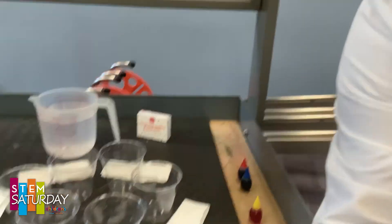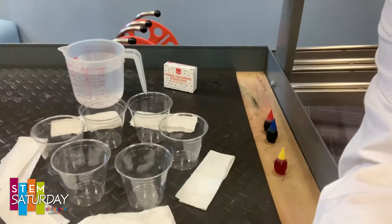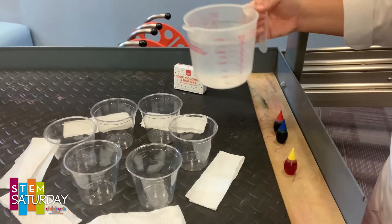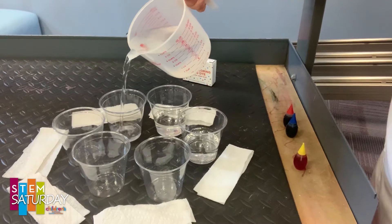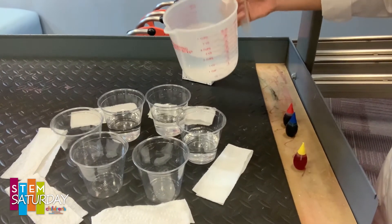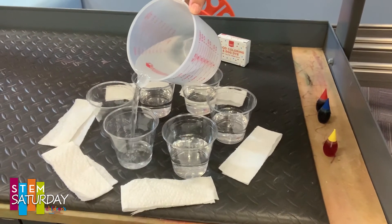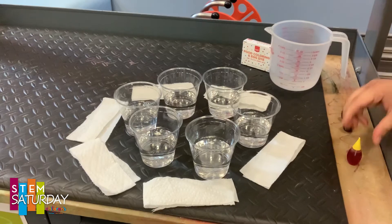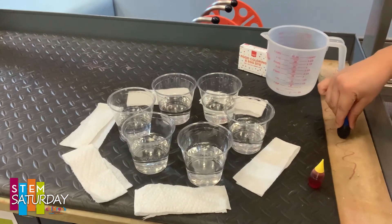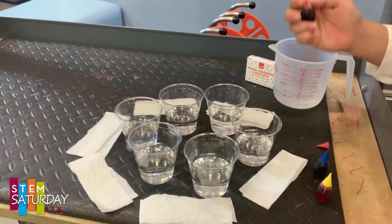Are you ready for the experiment? Here we go! To get started, we will need six cups — preferably clear so that you can see them. You'll need a pitcher of water, and we're going to fill up our cups about a little less than half. We just want a little bit of water in each cup, enough so that when we put our strips of paper towels in, the ends of those paper towels touch the water. So: six cups, a pitcher of water, and we will need yellow, blue, and red food coloring — also known as the primary colors.